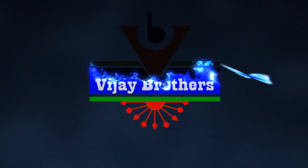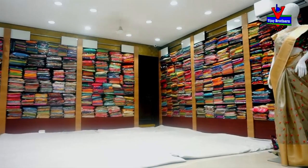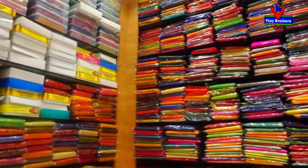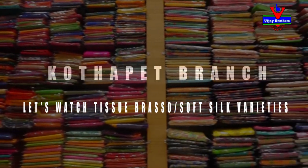Hi everyone, welcome to Vijay Brothers. We are going to showcase 20 varieties in tissue brosso, soft silk, and printed styles with different color combinations and patterns.